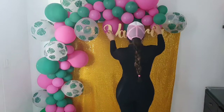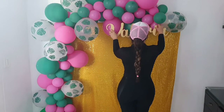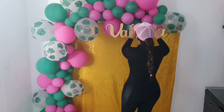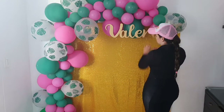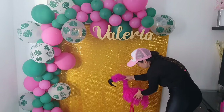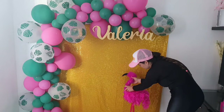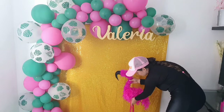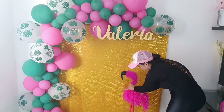Para finalizar le voy a colocar el nombre de la anfitriona, que es la princesita Valeria. Y por último vamos a colocar el protagonista, que es el flamingo, muy hermoso nos ha quedado. Las invito para que realicen todas estas decoraciones, muy económicas de elaborar.